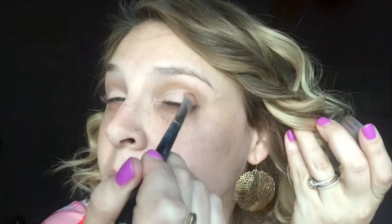Then I'm taking the shade Faithful which is a matte brown and I'm creating just a little outer V. I'm almost creating a little 7 shape on the very corner of my eye and then I'm dragging that inward with the edge of my brush.